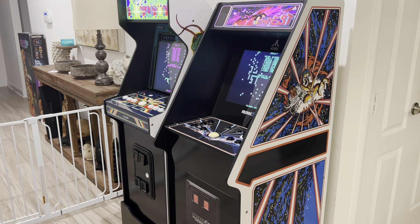Hey guys, as promised, I've got the Tempest and Centipede side-by-side now — so both of the Atari Legacy cabinets.